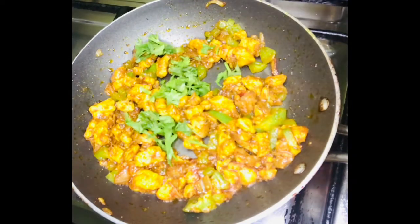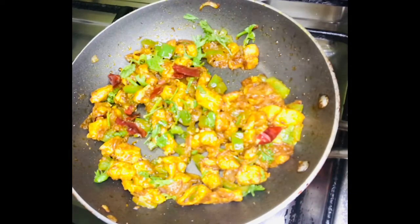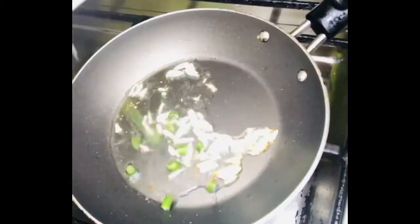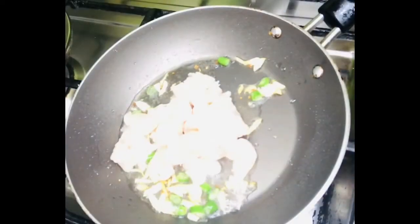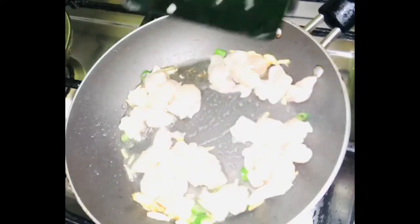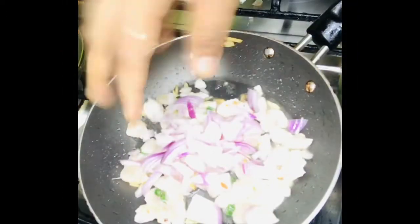We are ready for the first filling. Now for the second filling, we will add garlic in the pan with oil.